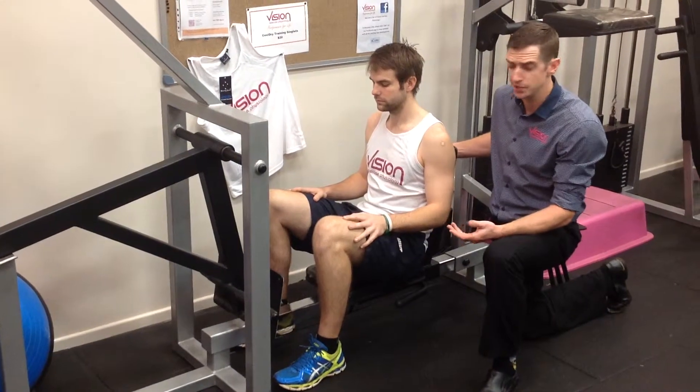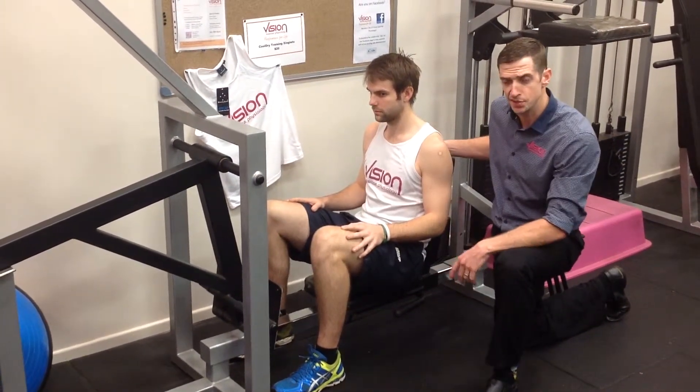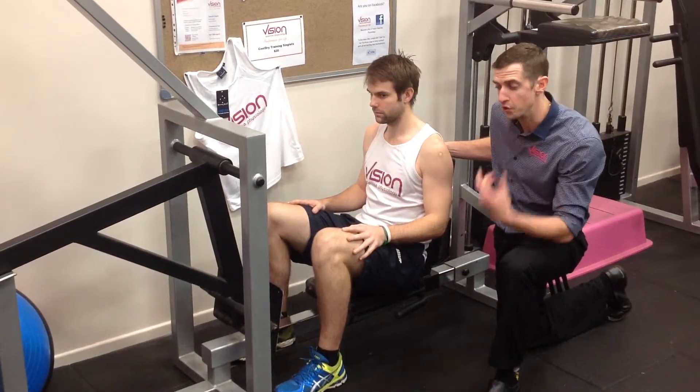The leg press is a relatively safe exercise for shearing, purely because of the support that it gives us in comparison to some free body movements.